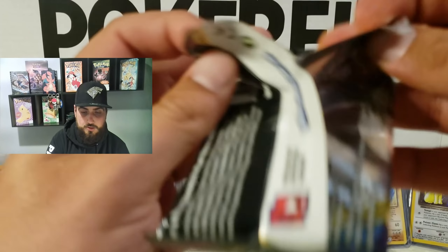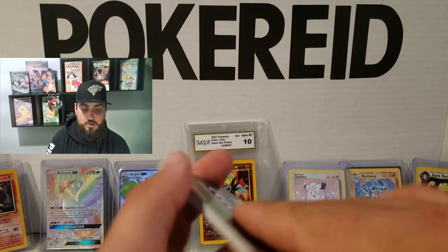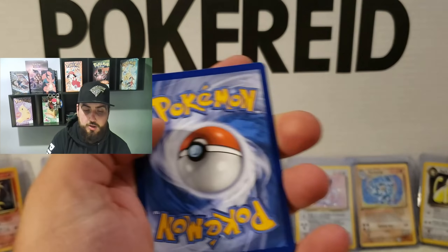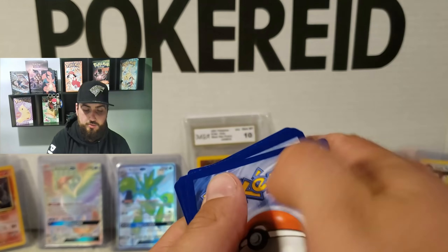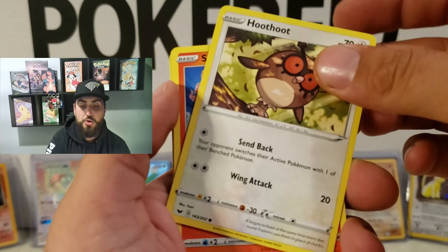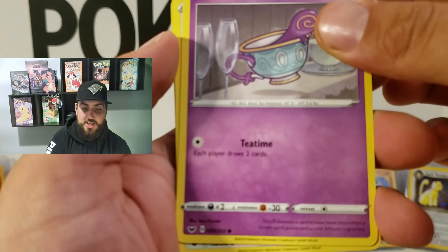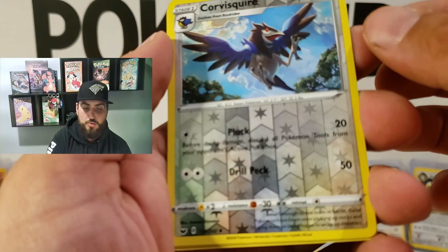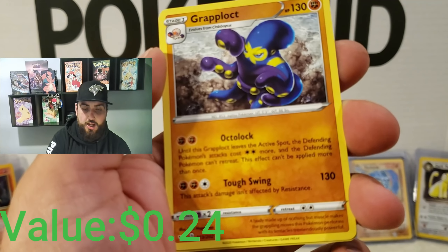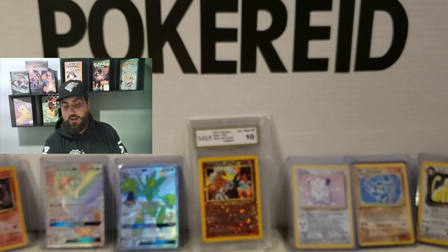Now for another one. Here's your cards. One, two, three, flip — and let's do this. Barbthorn, Raboot, Lum Berry, Hoothoot, Scorbunny, Pikachu — always good with a Pikachu — Sinistea, Wooloo. Oh, a reverse holo Corvisquire — that is really good, I enjoy that artwork. And a non-holo Cramorant, which is still not too bad. I'll take it, I'll take anything. We're having fun, we're opening up the cards.